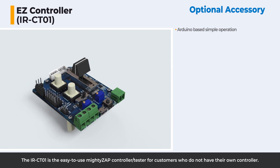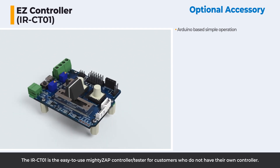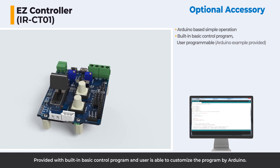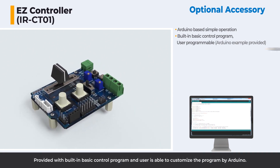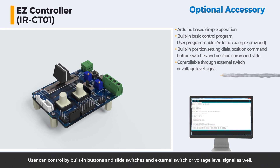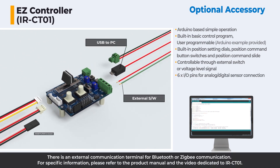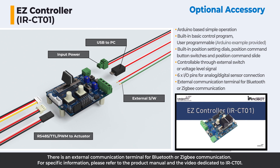The IR-CT-01 is the easy-to-use Mighty Zap controller tester for customers who do not have their own controller. It is provided with a built-in basic control program, and users are able to customize the program via Arduino. Users can control it with built-in buttons, slide switches, and external switch or voltage level signals. There is also an external communication terminal for Bluetooth or ZigBee communication. For specific information, please refer to the product manual and the video dedicated to IR-CT-01.